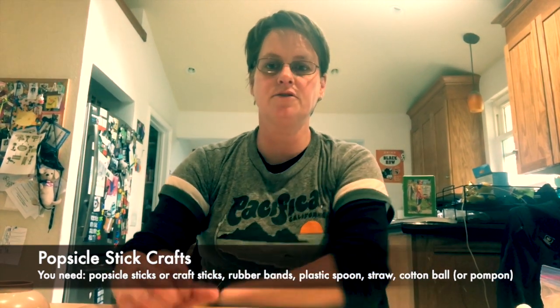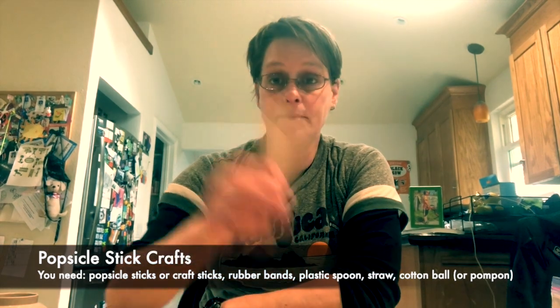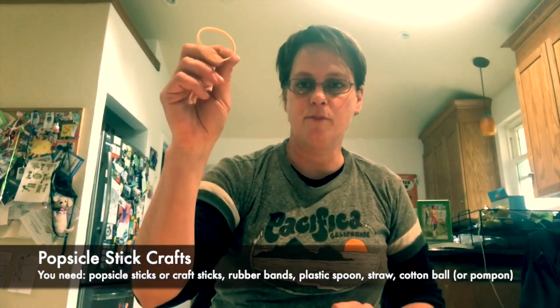Hi everybody! Today I'll show you a couple of things to do with popsicle sticks. You're gonna need popsicle sticks, straws, a spoon, and rubber bands.